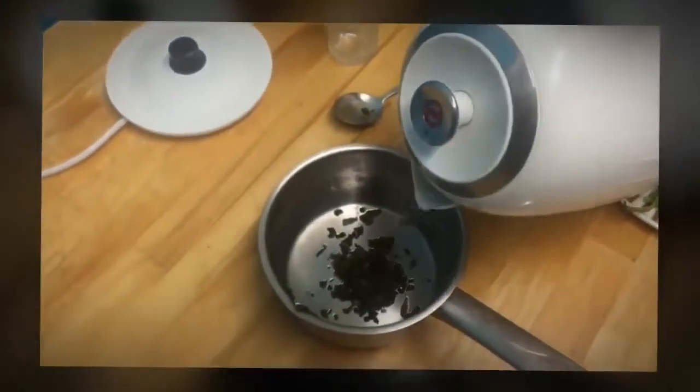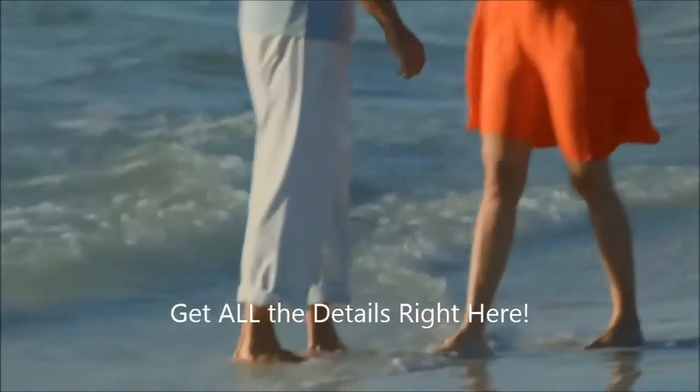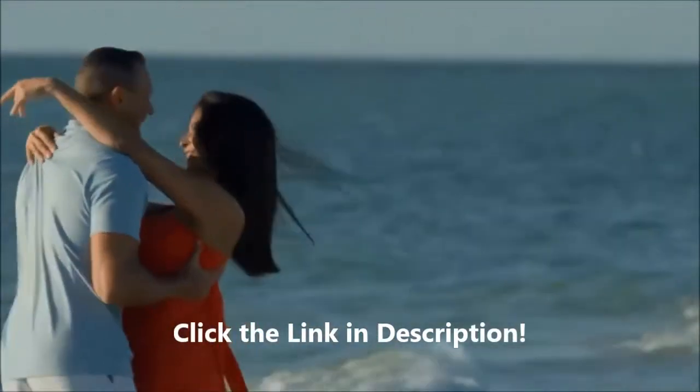I put the boiling water in. Now I'm gonna put it on the fire. I will let it boil for 5 to 10 minutes. As you can see, the tea is boiling.